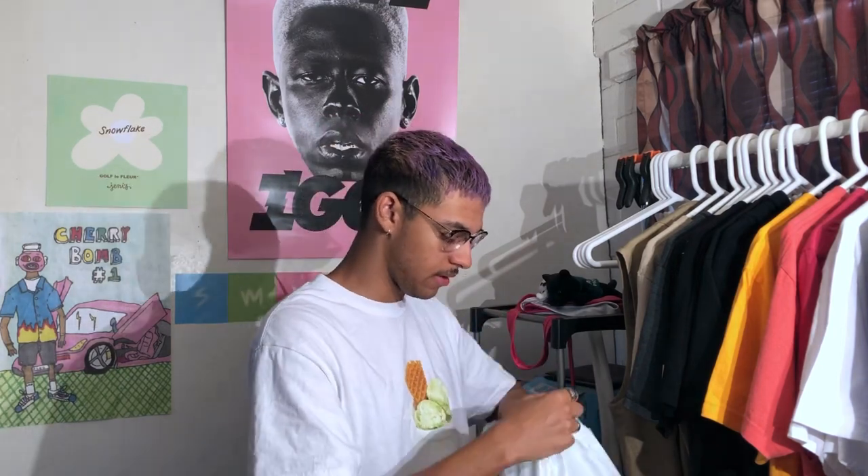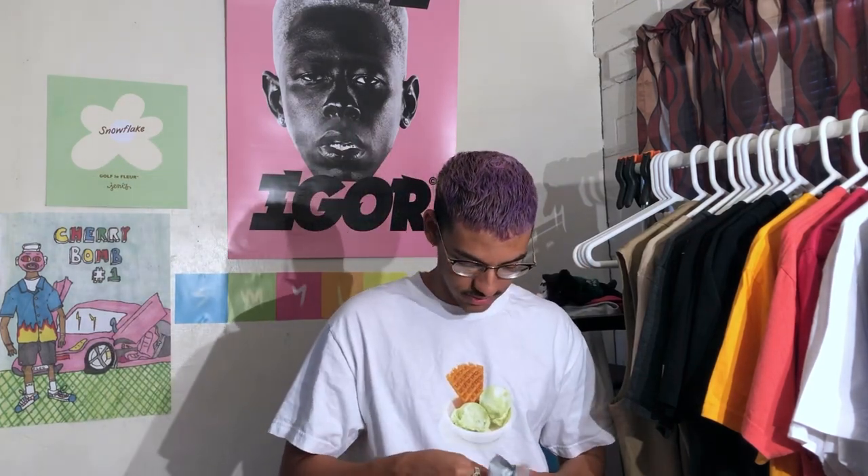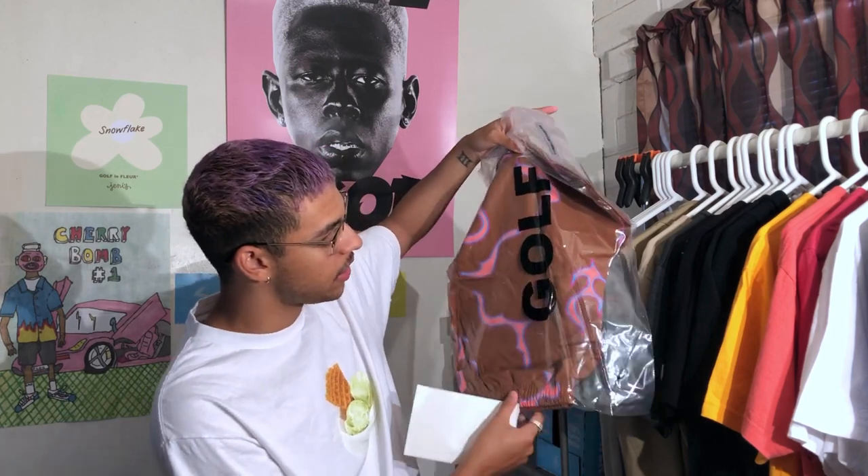Without further ado, we're gonna get into opening this package that we have right here. We're opening it up and bam — no stickers. Looks like he did not give out stickers with this. So bam, here we have the brown flame shorts, which is what they are calling it. For a pair of shorts that cost 92 bucks after shipping, there was no sticker included — a little disappointed, but it's okay.